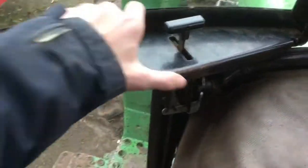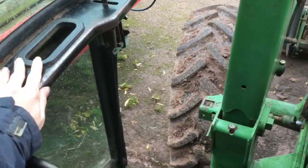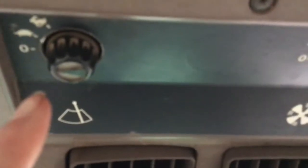I'll just show you the door as well. There's a little catch here — you just pull that back and the door swings out. And you just pull it back in and this little catch will be engaged down here. Moving up here, we've got your air-con temperature controls up here.